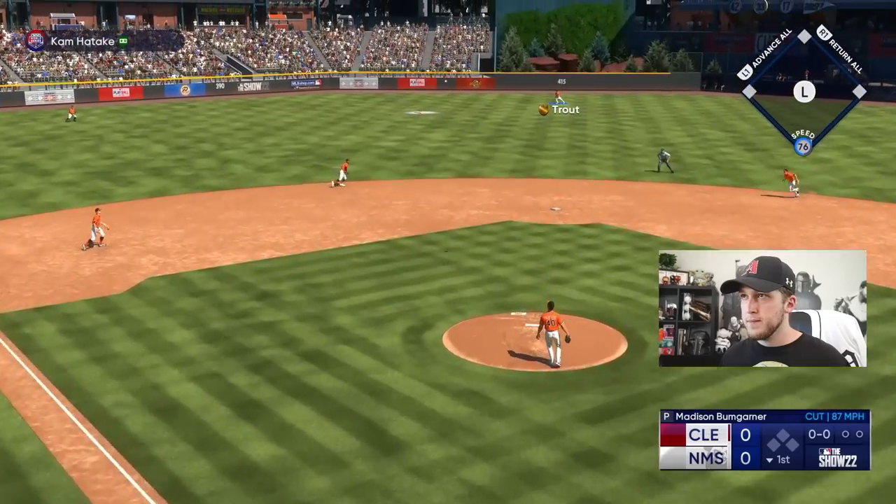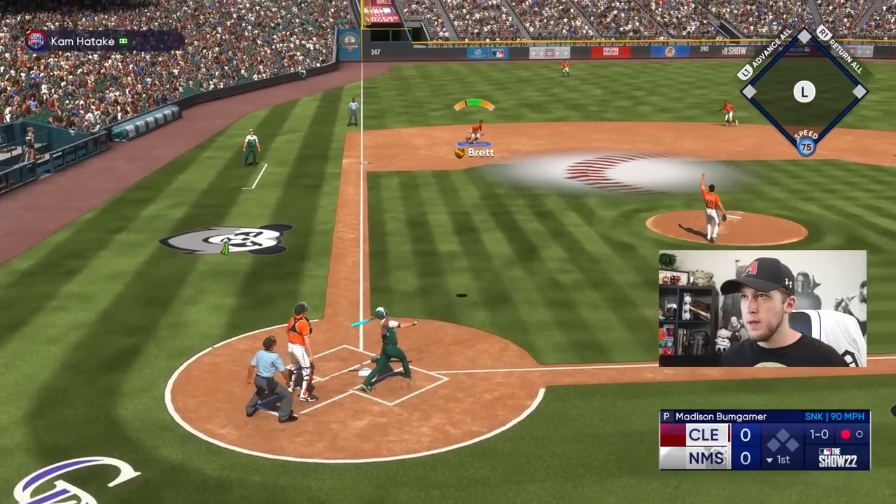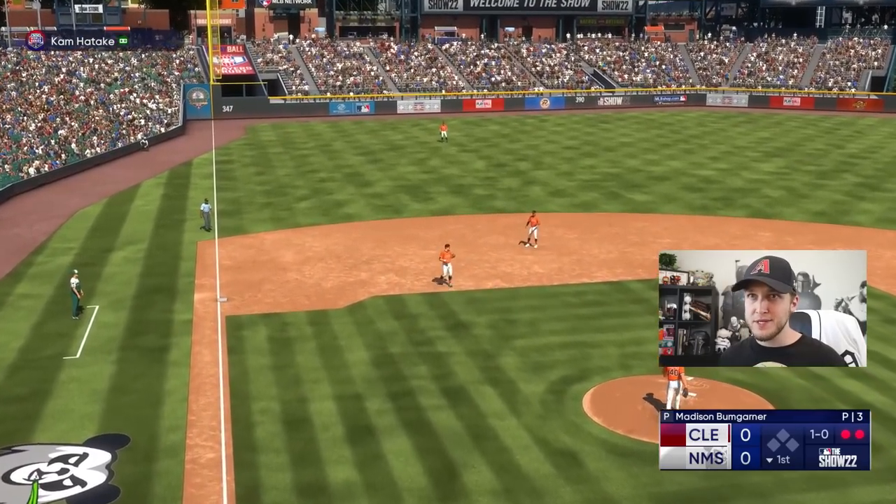Before we pay attention to the rest of the gameplay, I want you guys to let me know in the comments: do you use contact swing, normal swing, or power swing? What's your favorite? I guess there's no wrong answer — unless you say contact swing, you crazy person.